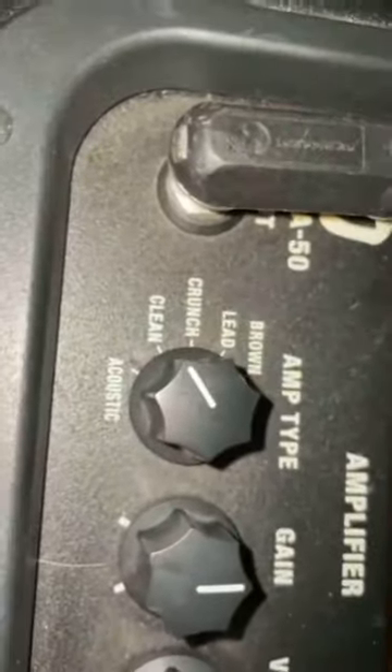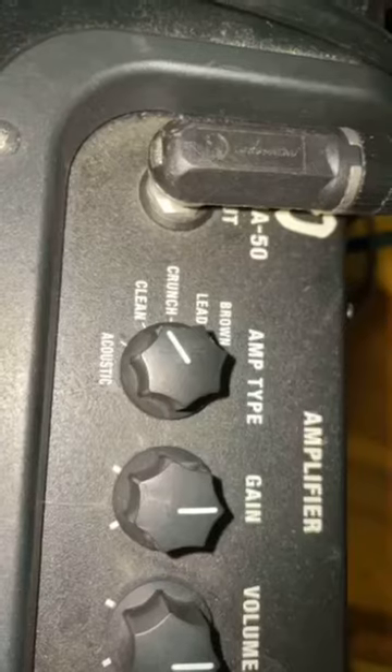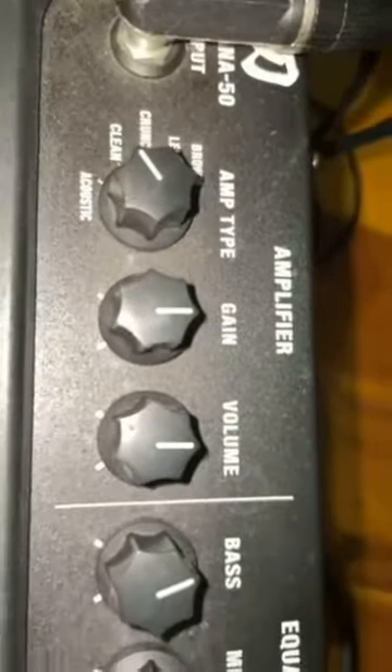If you need it louder or softer, that's fine. Coming right across the left hand side, I would suggest that we actually put it into the clean mode. That gives us people with pedals the most versatility — a nice clean sound to start with. You don't have to worry about the Crunch or Lead Brown; that's way too gainy for what we would need.